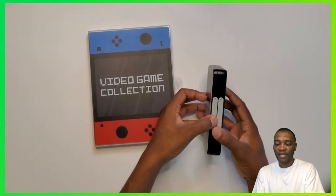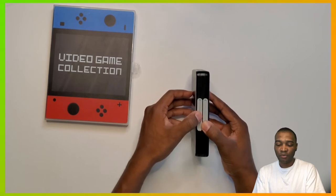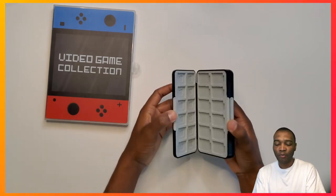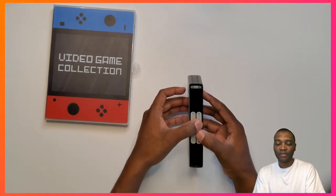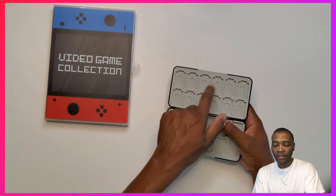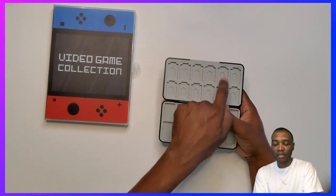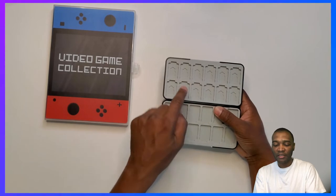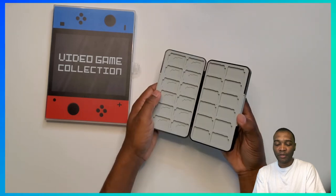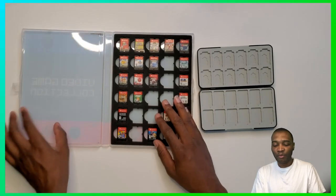The little magnets feel nice — it just catches when it closes, and you have to put just a little bit of force to open it, so it's not going to fall open on its own. As you can see right here are the slots for the micro SD cards. You can put the micro SD card in the small slots, and then put the game on top of it. This side has 24 and the other side has 24.